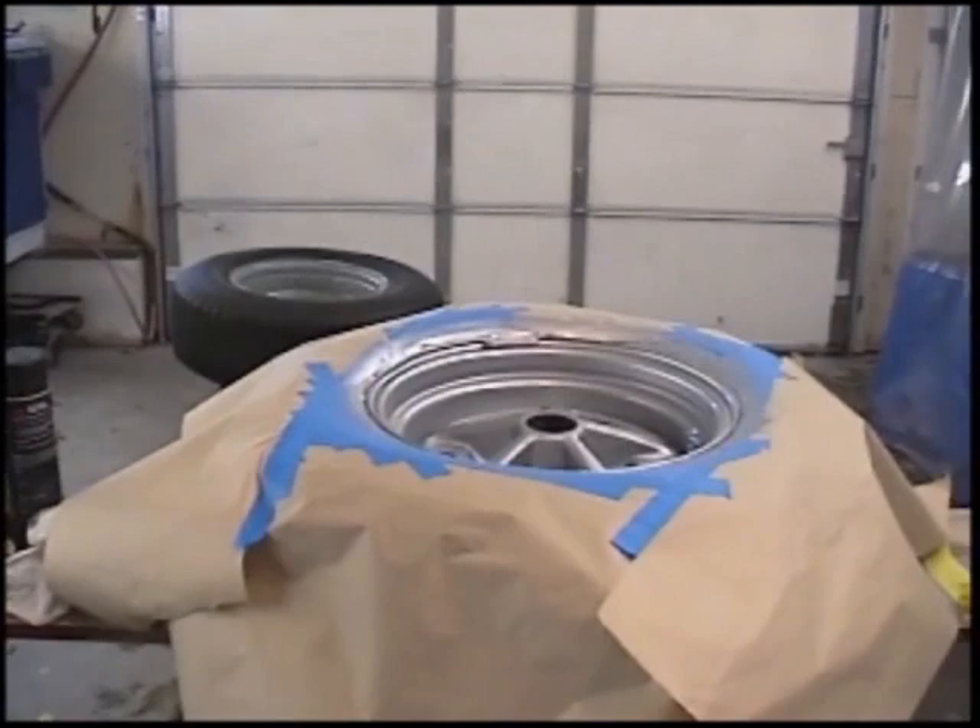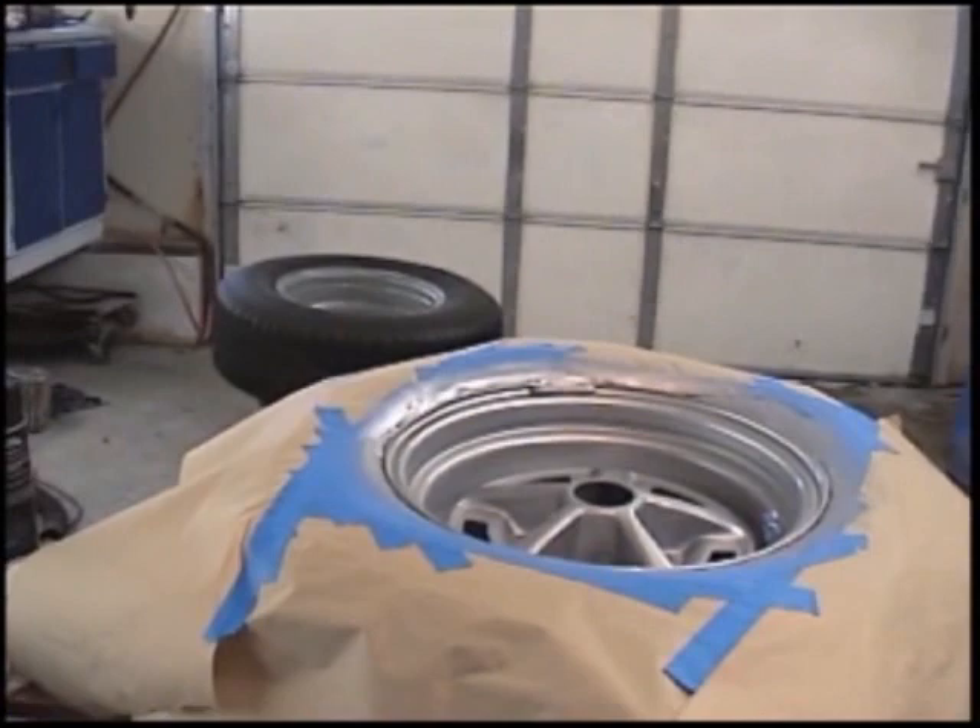Here are two of the wheels I've already started on, and I'll go back and show you in a few minutes from the beginning of how to get your wheels ready to paint.